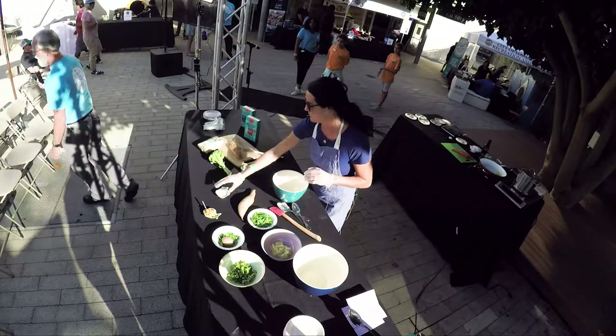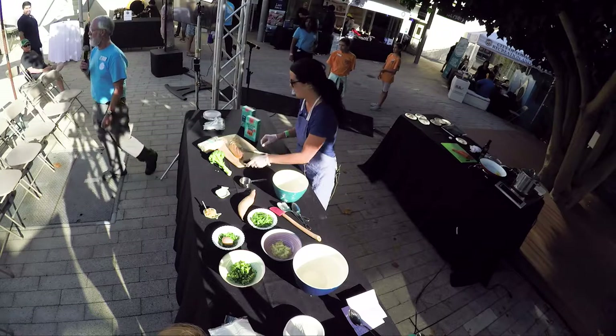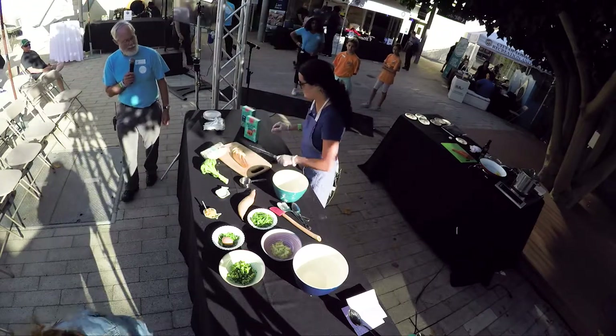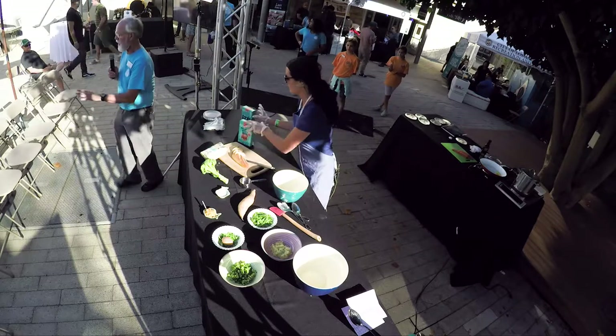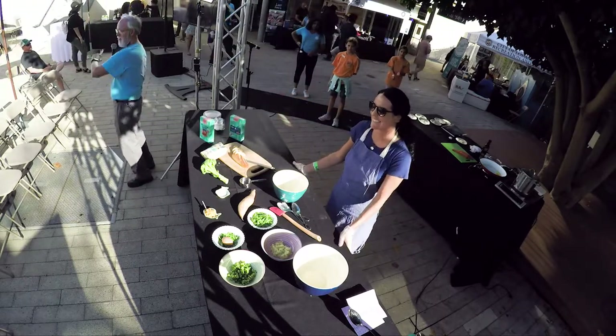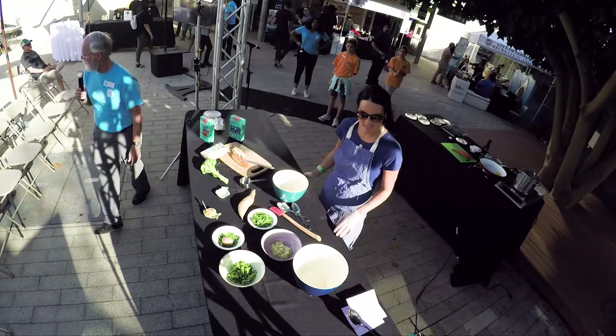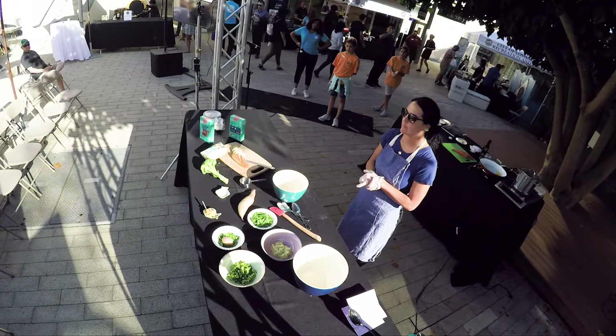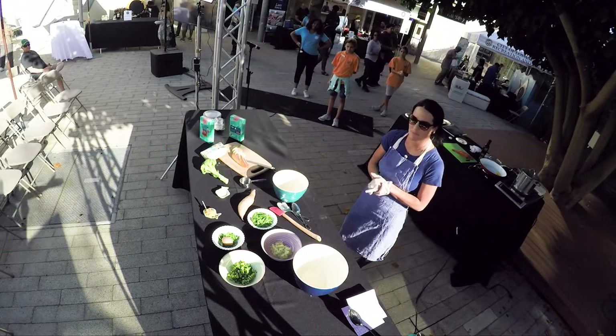For our next Chef Demo, we're going to have Nora from Salty Girls. Nora is going to be cooking with some salmon, and I know that many of you tried the salmon bites that were available at Salty Girls booth right over here, and it's a big hit, I've been told as well. So we're going to find out more about it right now. Nora, please take it away.